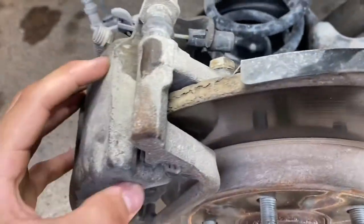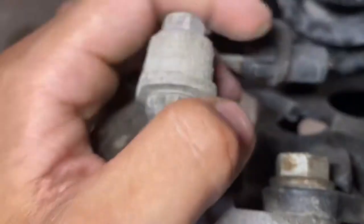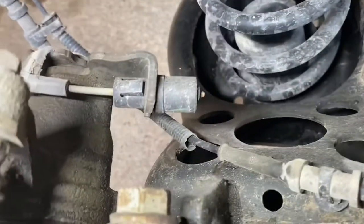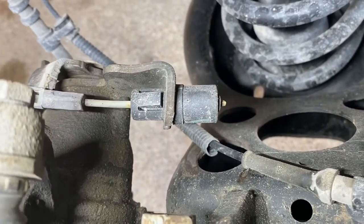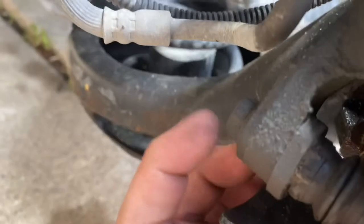You can see here this is our caliper, and this portion here is our caliper bracket. We're gonna need to take off this bolt here which is a 13 millimeter — confirmed, 13 millimeter. This is your e-brake cable here; looks like this car has already had it removed at some point — somebody cut it out and just didn't want to deal with the parking brake anymore. So we'll take both 13 millimeter bolts off, top and bottom.